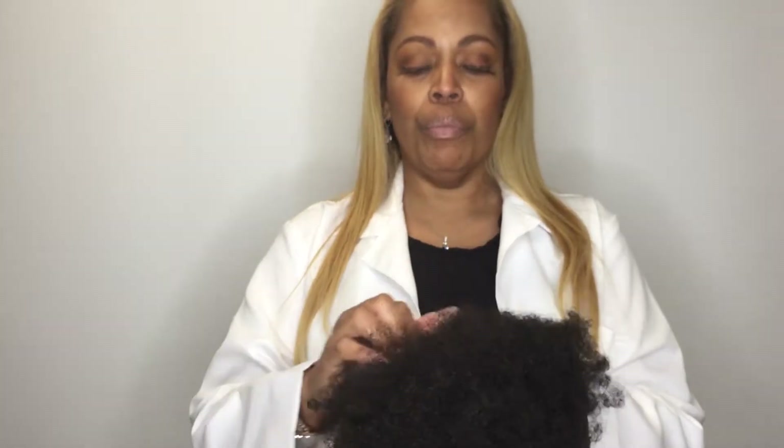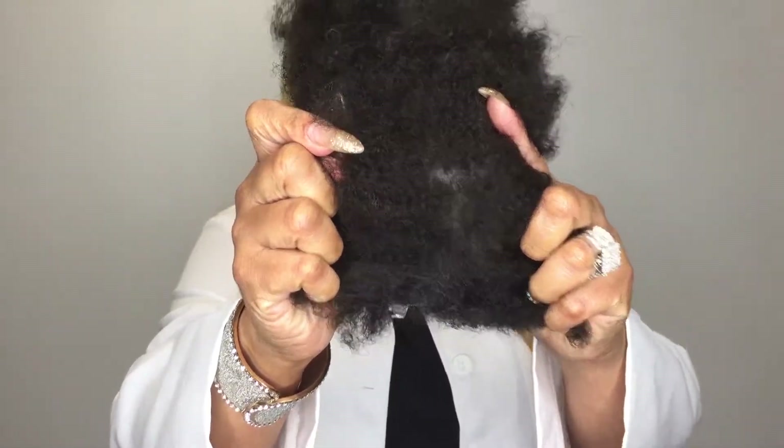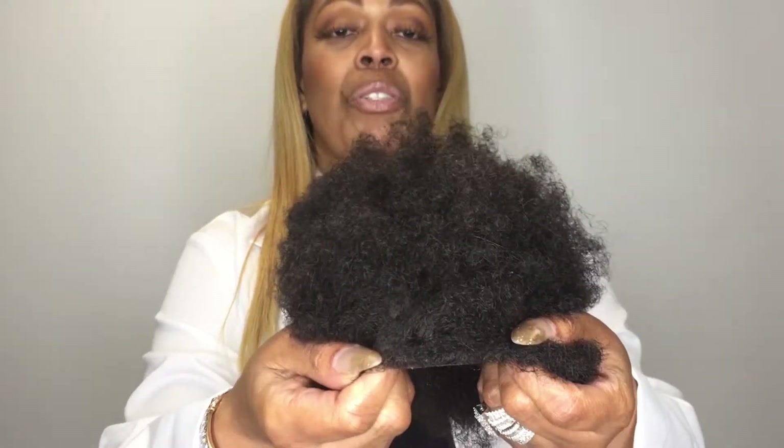It's very, very durable. It looks natural to the scalp, as you can see, and it has a natural hairline also. Now, it's not as natural as the lace, which I showed earlier in the clip, but you still can get a nice hairline with this one.